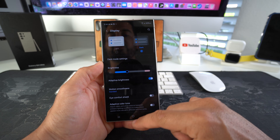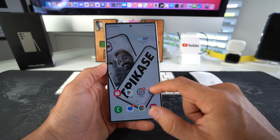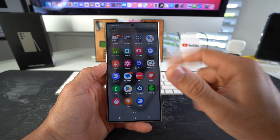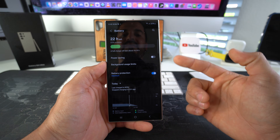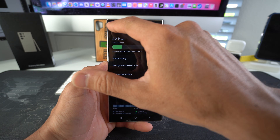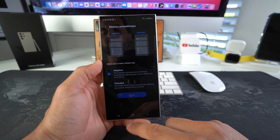If you select Adaptive, it will be at 120 Hertz refresh rate. If you select Standard to get a longer battery life, it will be at 60 Hertz. You can tell the difference — when I scroll up it's not as smooth and quick. Let's change it back to Adaptive and apply it. See how fast that is — you don't see that millisecond lag. Also remember, if you ever enable Power Saving in Battery, it will drop your motion smoothness down to 60 Hertz. But if you keep Power Saving off, you can activate Adaptive smoothness at 120 Hertz.